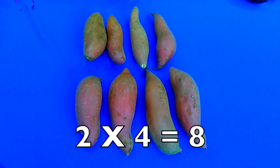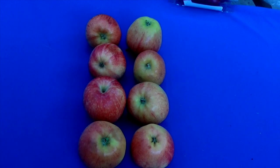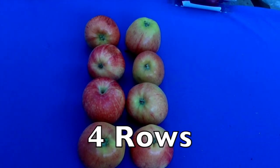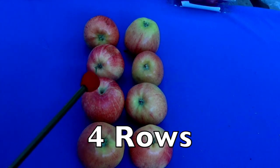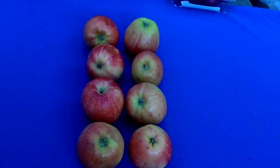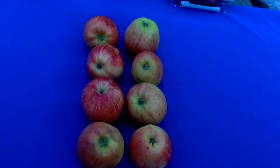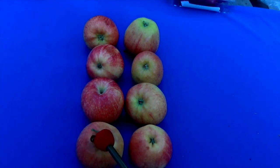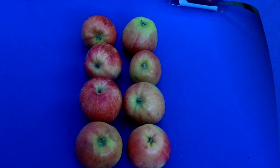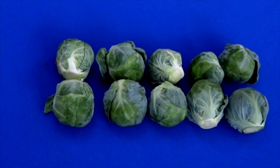How many rows do you see here, boys and girls? Four — yes, one, two, three, four rows. And how many apples in each row? One, two. Four times two equals eight!